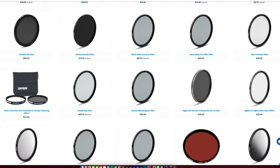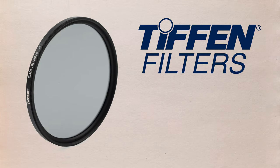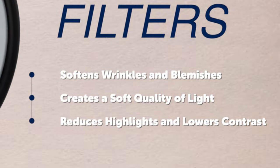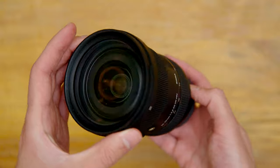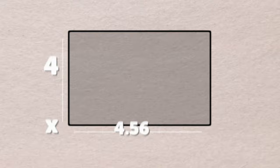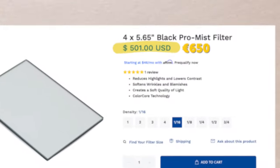There are a ton of different diffusion-specific filters out there at multiple strengths and varieties. One of the most common is the Black Pro Mist filter, which Tiffin — one of the main manufacturers — states can help soften wrinkles on your actors, create a soft quality to the lighting, and generally take some of the edge off modern digital cameras. But these filters can be pretty pricey: just one strength in an 82mm size will cost you around 150 euros, and a more universal 4x5.65 filter size that fits in a matte box will run you 650 euros.